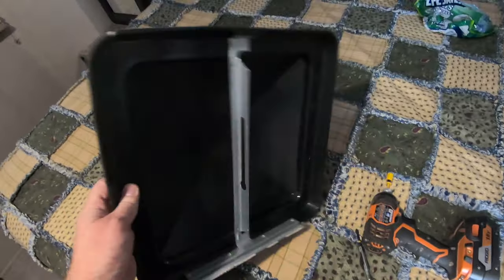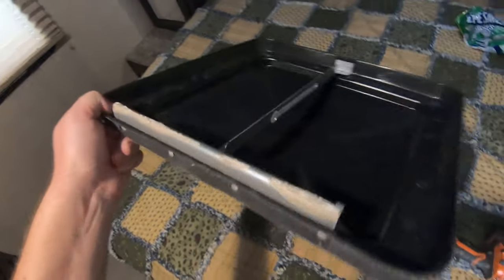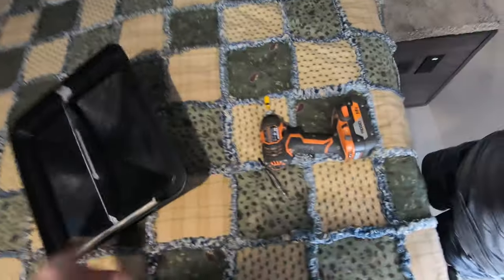What you want to make sure of is that you get the right lid when you're looking for a replacement. This is a 14x14 — it's a pretty standard one. The main thing is the type of hinge, and these ones have these little tabs on the end. You can see how it's separated and you just bend those out to keep it from coming off side to side.